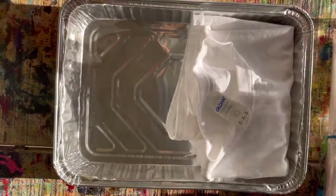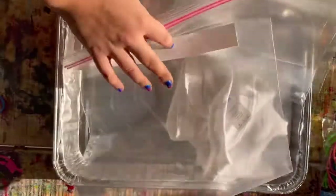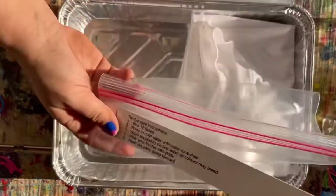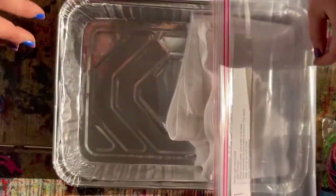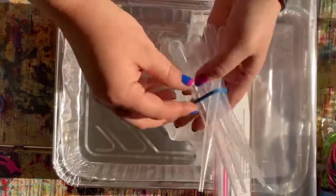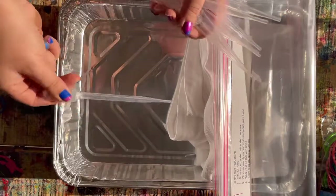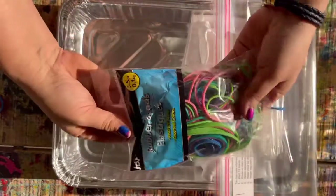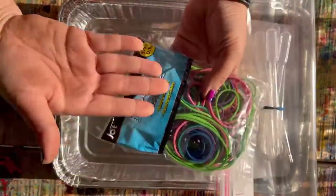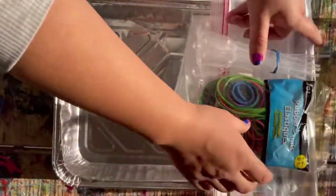Everyone also gets a Ziploc bag with care instructions attached to it. This is what you're going to do after you're done dyeing your shirt — you're going to bring it home to rinse. And then everyone gets a dropper. You squeeze it to get the dye inside of it. And then there's a bag of elastics — you just use them as needed. Some people might use three, some people might use eight, it's all going to vary, just take what you need.